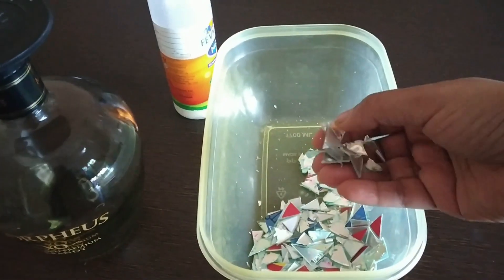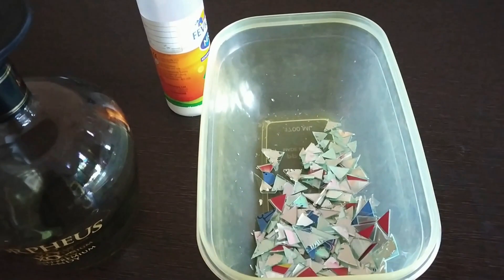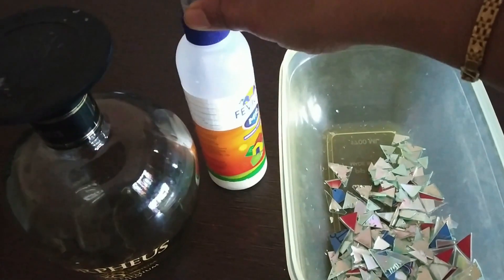Take an unwanted CD and cut it into any shapes. Before cutting these CDs, you have to refrigerate them for 15 minutes — then it will be easy for you to cut the CDs. You will also require Fevicol.